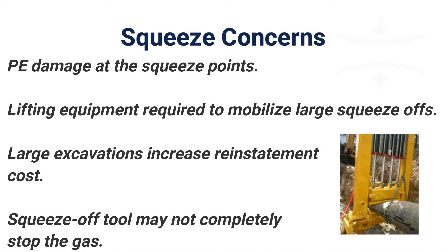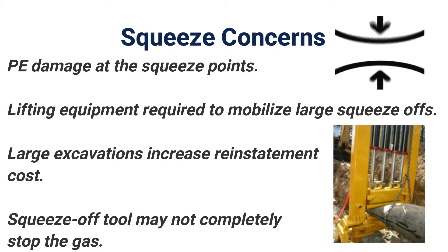Squeeze-off procedures can create several concerns. PE can be damaged at the squeeze points. Lifting equipment is usually required to mobilize these large squeeze-offs. Large squeeze-offs require large excavations, which increase reinstatement costs. And the squeeze-off tool may not completely stop the gas.